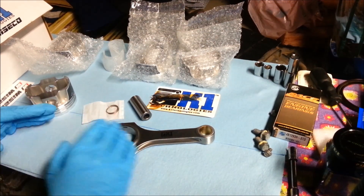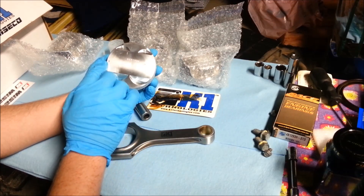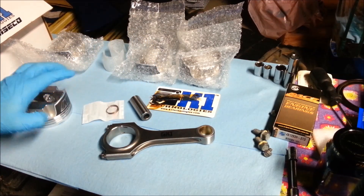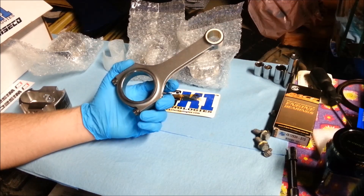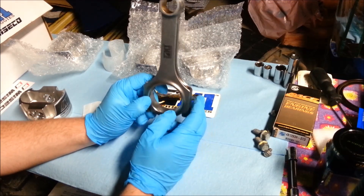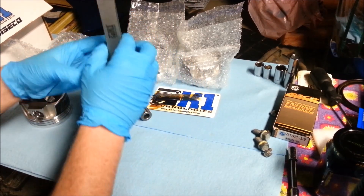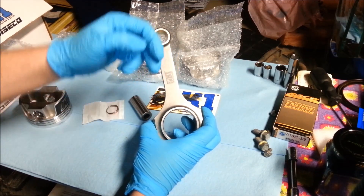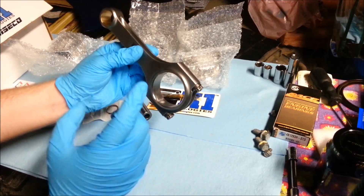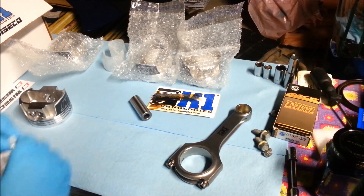A lot of this is going to be specific to this Wiseco piston combination, so it won't apply to everybody. The Wiseco piston has a little dot here, which denotes that it goes to the front of the engine. The conrod has no mechanism for denoting orientation, however we're going to put it in with the bearing grooves towards the exhaust side of the engine. Looking from the front, that side is exhaust and the other is intake — exhaust side is where the retainer grooves go.